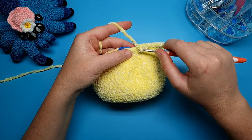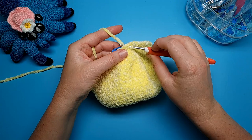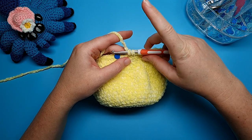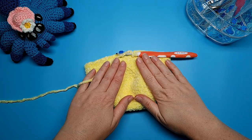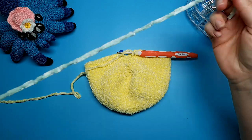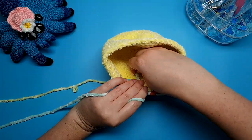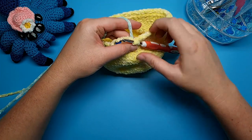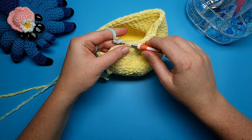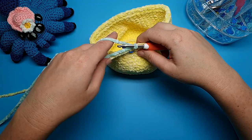To complete that last stitch and change colour, go into the front loop, yarn over and pull through so you have two loops on your hook and leave that there. Bring in your next colour, line it up behind your crochet hook behind the two loops, yarn over in that colour, and then pull through the two loops on your hook. That's how we're changing colour.